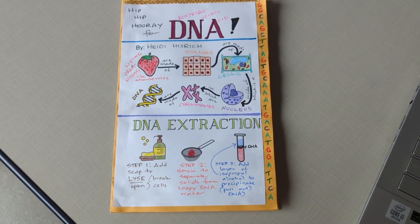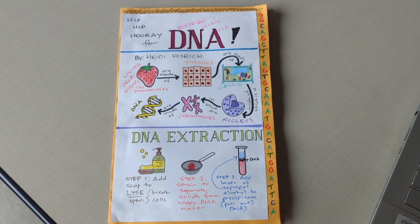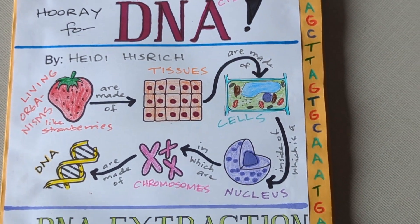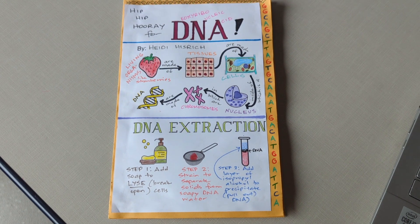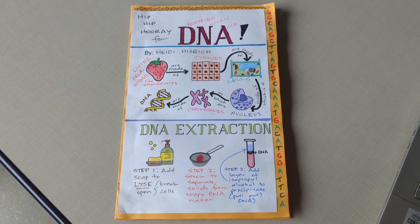Now that you've completed your notes, your final step is to put them on the front of your foldable. I added a couple things: I drew some DNA on the top of my foldable and put the letters of DNA along the side. Consider whether you want to do that, and you are now done with your DNA extraction notes.